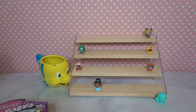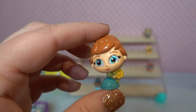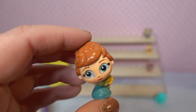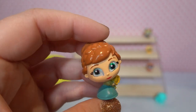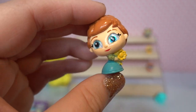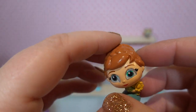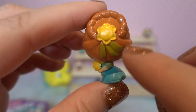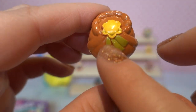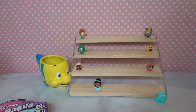Moving on to number three in this box — it's Anna! This is our first Frozen character. She's in her dress, looking very similar to the one she wore in the 'When I'm Older' scene from Frozen 2. She's holding some really beautiful sunflower-esque flowers, has blue glittery eyes, and you can see the detail in her braid. She also has a flower on the back of her hair with some ribbons hanging down. Anna is a rare.